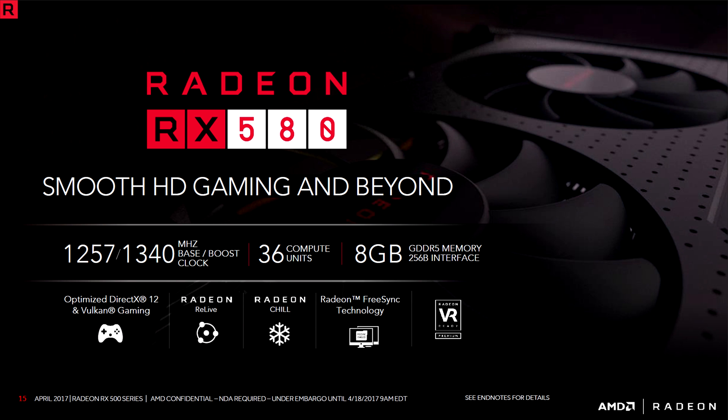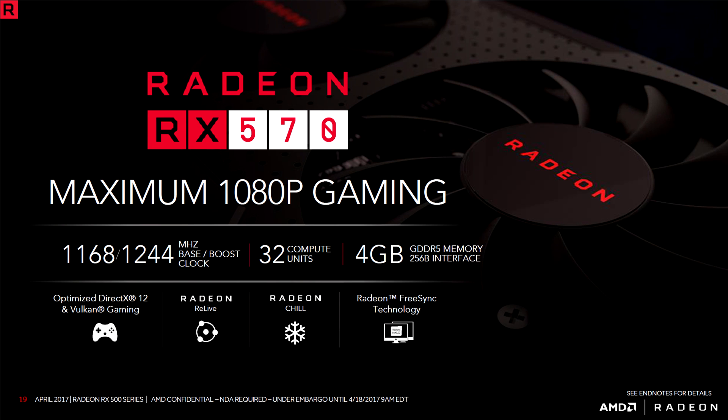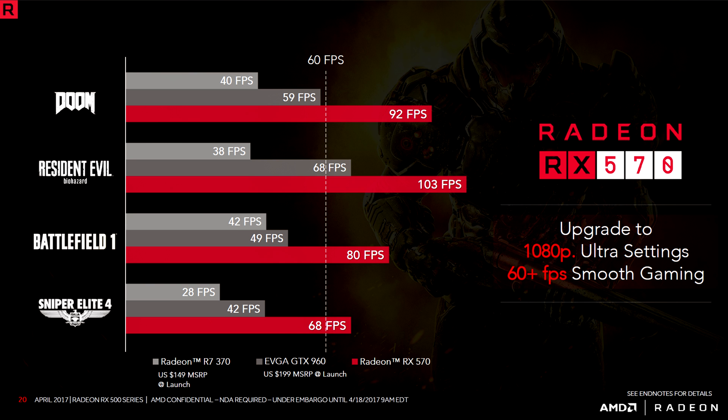I have the RX 580, which is aimed for smooth 1440p gaming in high settings and is capable of handling VR too. Then we have the RX 570, which is aimed at maximum 1080p gaming. They're basically claiming you'll achieve well over 60fps in ultra settings in most AAA titles, but we will verify if this is accurate from our benchmarks.